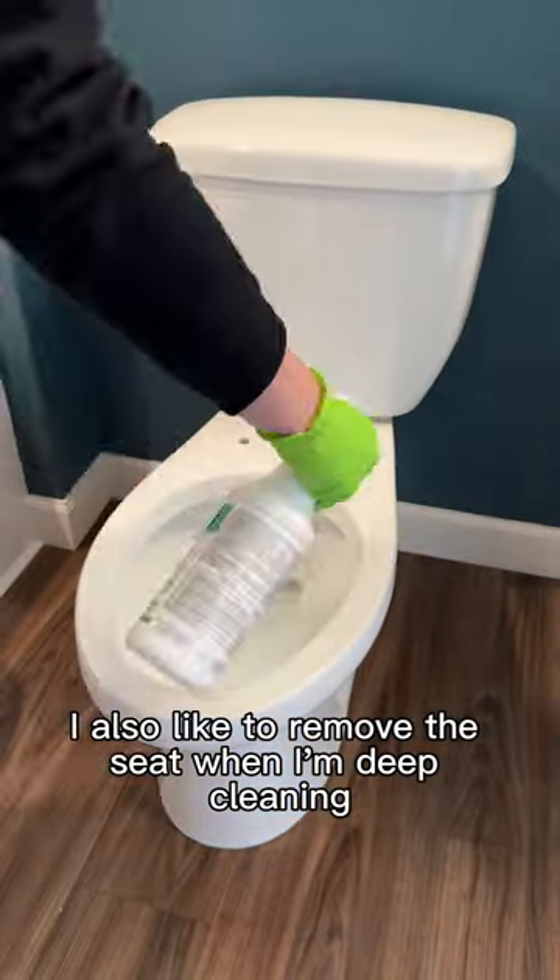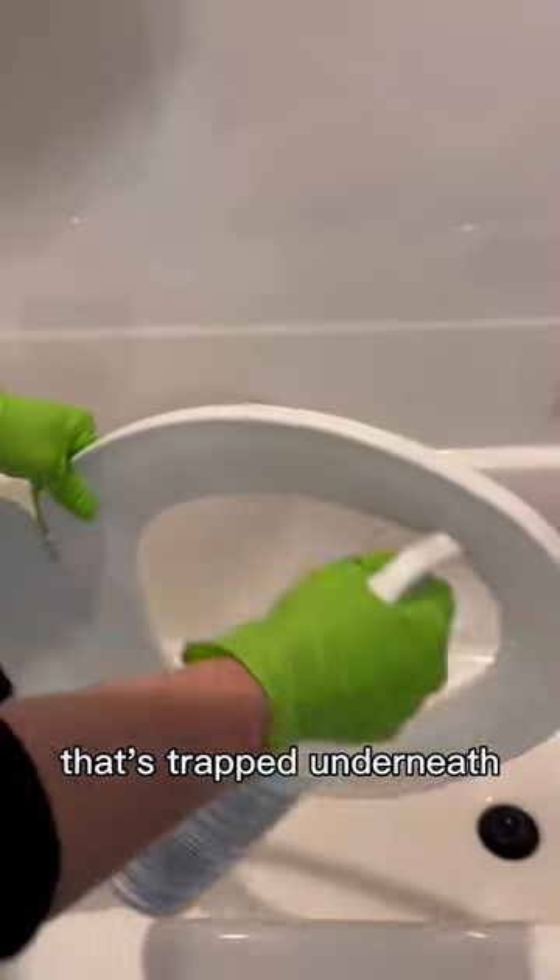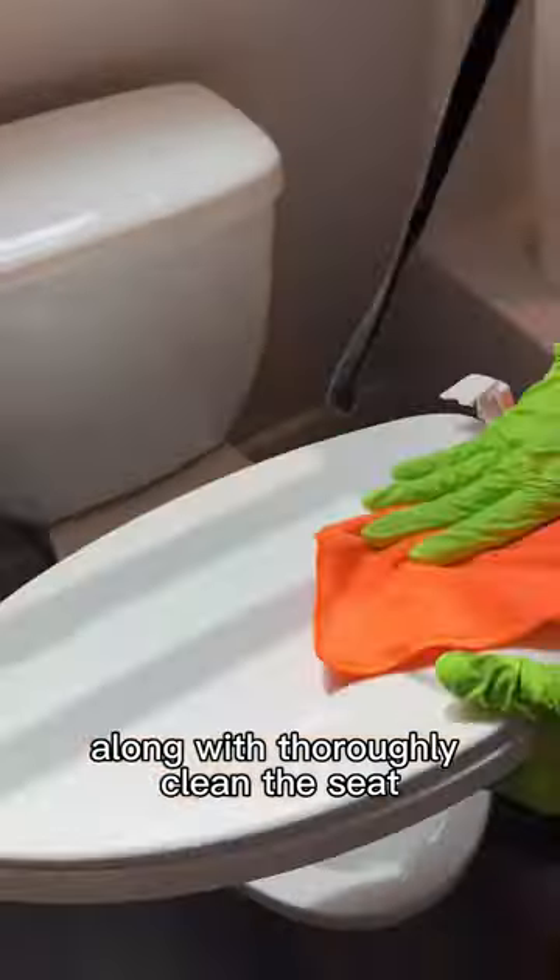I also like to remove the seat when I'm deep cleaning, that way I can get to any hidden dirt and grime that's trapped underneath, along with thoroughly cleaning the seat.